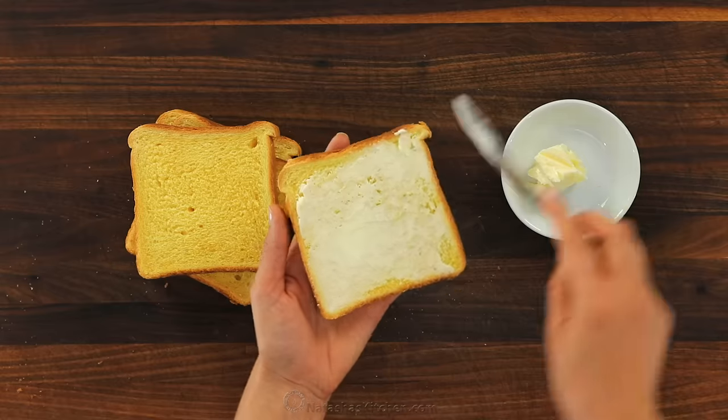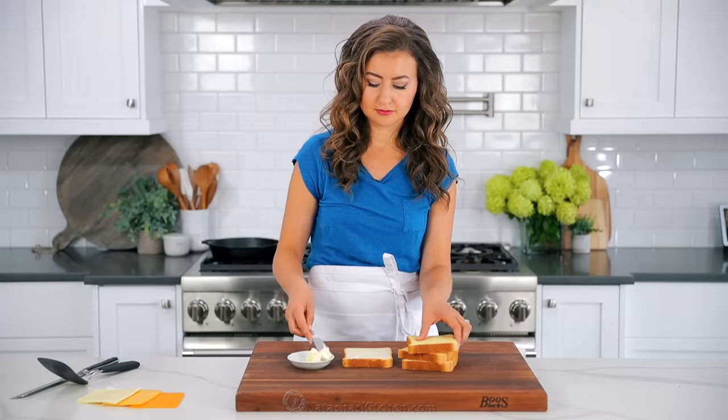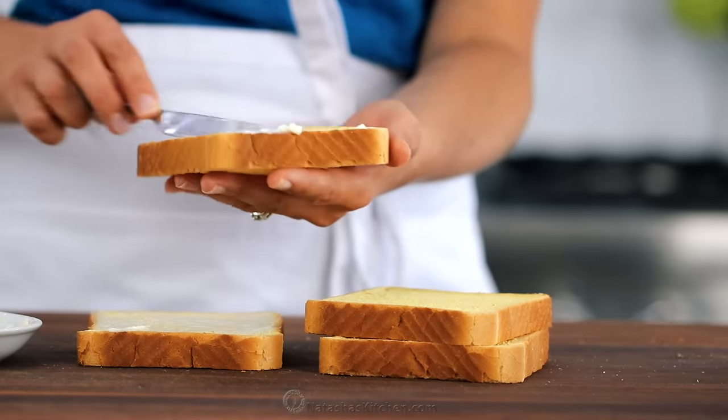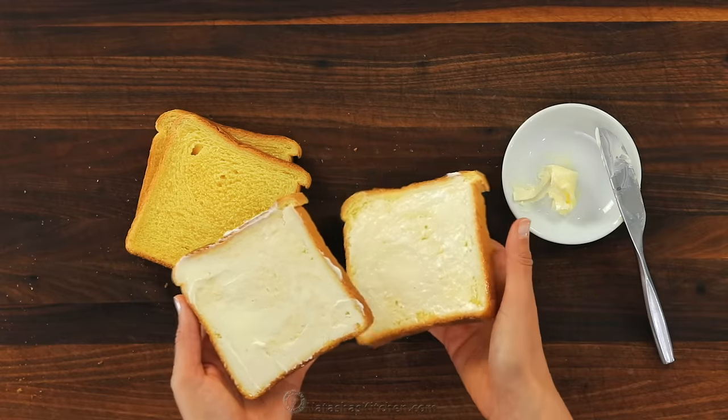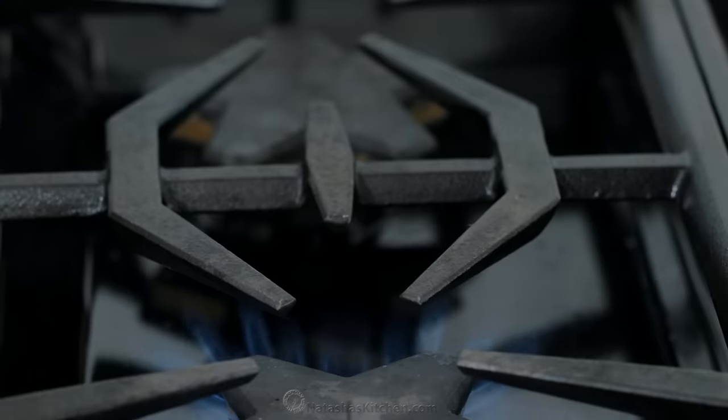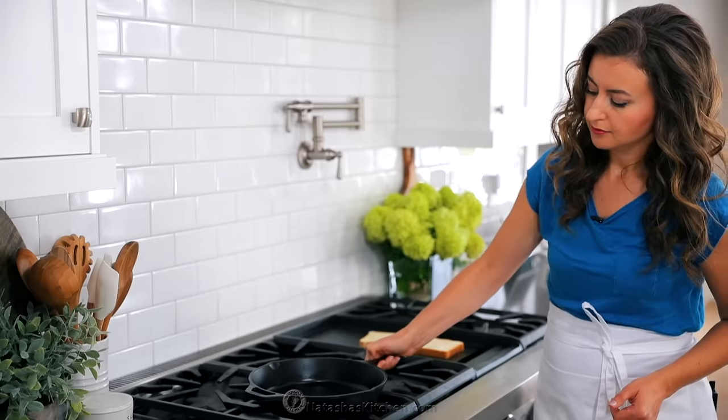Spread half a tablespoon of softened butter on one side of each slice of bread. It may seem like a lot of butter, but do not skimp on it. The butter is what creates that crisp golden exterior that's the hallmark of a grilled cheese sandwich.